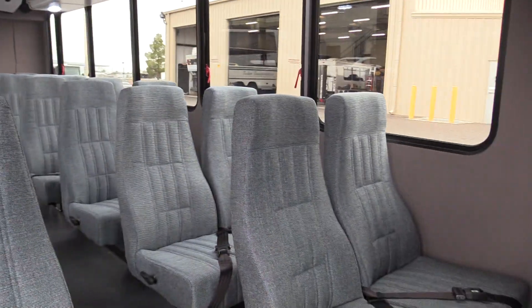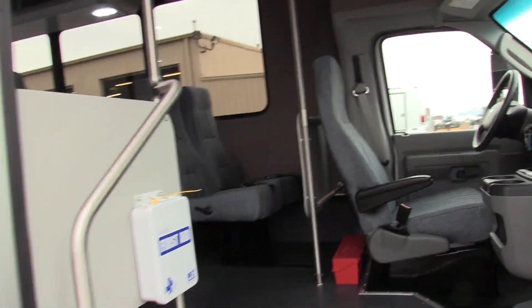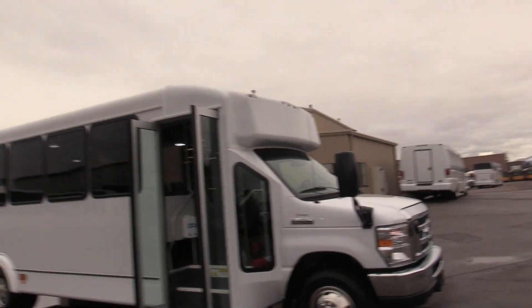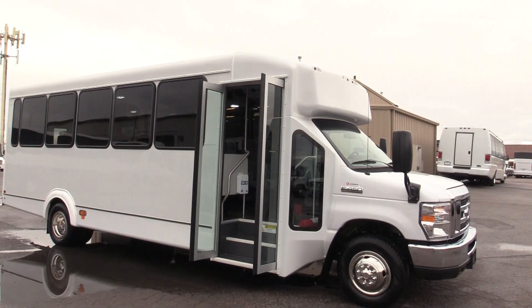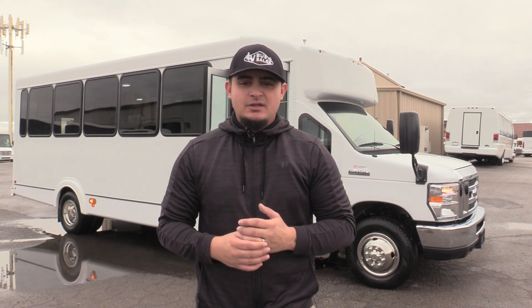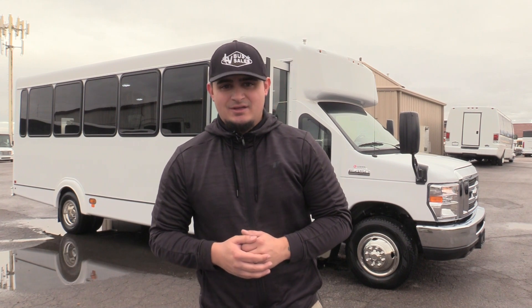This is a great shuttle — you're going to get a lot of bus for a great value. Thank you very much for taking the time to watch the video on our brand new Goshen Impulse. If you're interested in this bus or any of the buses on our lot, give us a call at 877-456-9804. You can also view all of our inventory at LasVegasBusSales.com, and you can email us with questions at sales@LasVegasBusSales.com. Thank you.